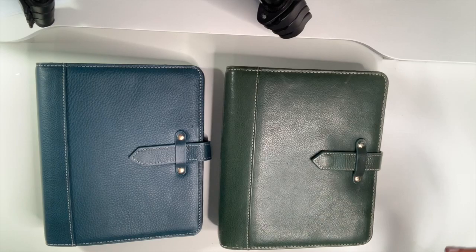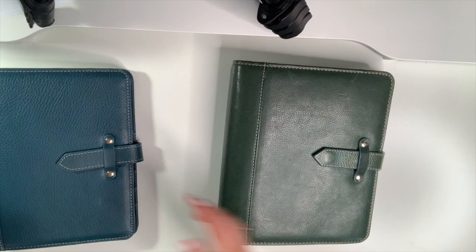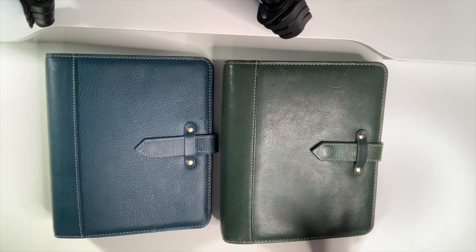When I ordered the teal one in 2017, in the pictures it looked more teal, but when I got it I was very disappointed because it looks more forest green. So I was a little bit nervous when I ordered the Blue Mirage because I thought, oh I hope it doesn't look green when it comes in. Now that I see them side by side, it definitely is more blue, which I was very happy about.